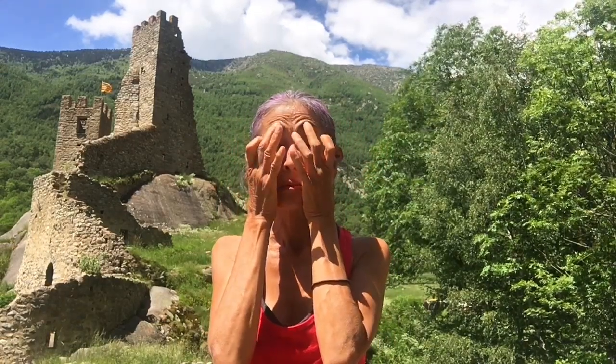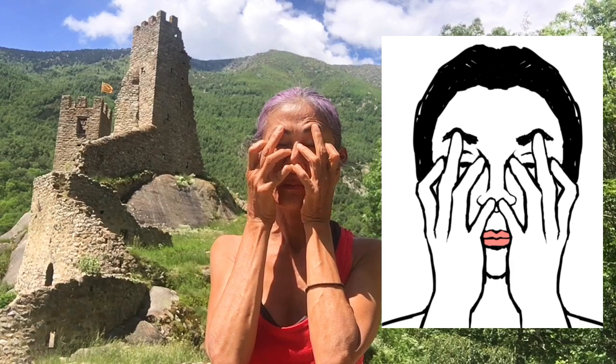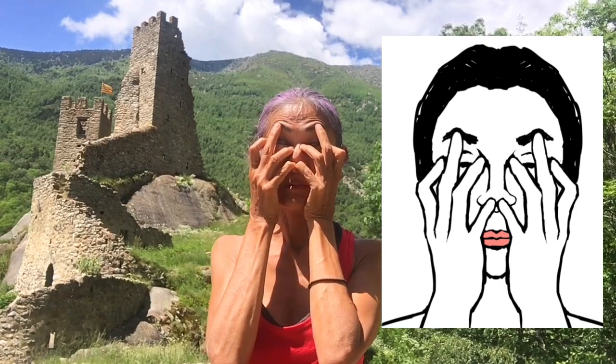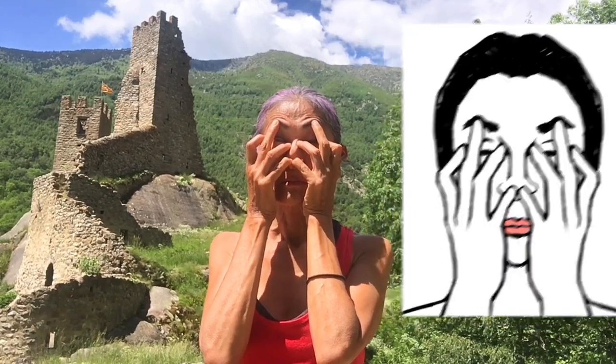Take your thumbs, put them behind your ears and pull the ears forward, folding the ears. The middle fingers press the middle of the eyebrows, pushing them up. The ring finger goes on the inside corners of your eyes. The index fingers press onto the outside corners of the eyes. Pinky finger presses down the nose tip. Wiggle the fingers.